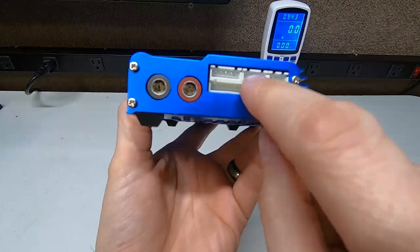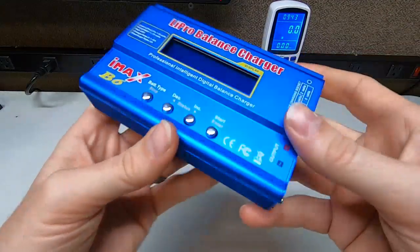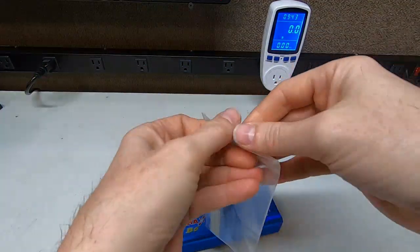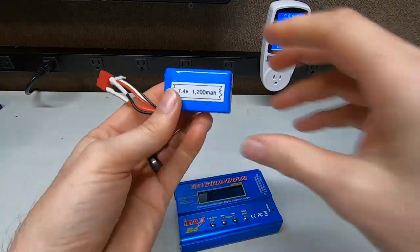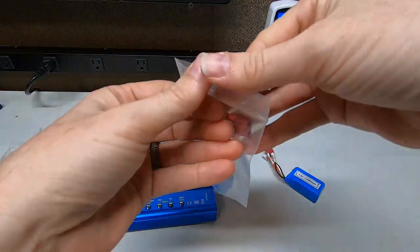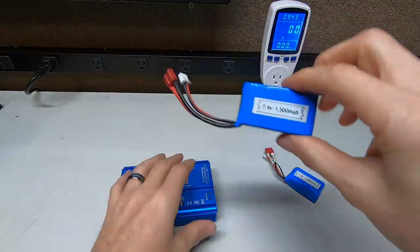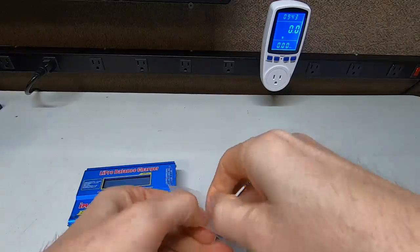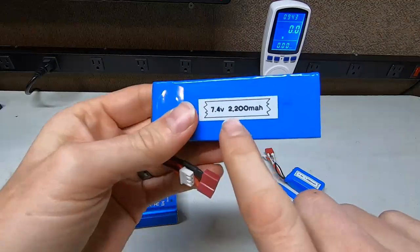It has 2s, 3s, 4s, 5s, and 6-cell batteries — isn't that crazy? You can do all the way up to 6 cells with this thing. That's a big battery. Just to give you an idea: this is a 2s, a little baby one — 1200 milliamps, 7.4 volts. There's a little bigger one, it's a 7.4, 1500 milliamps. And there's a 7.4, 2200 milliamps.